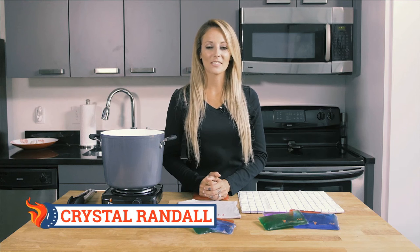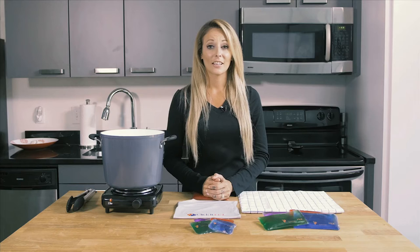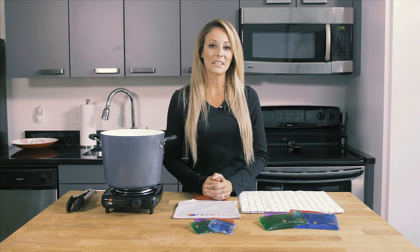Crystal Randall here to show you the boiling process required to return Click It Hot products to their liquid state. To start, you will need a non-stick pot. If you don't have a non-stick pot, you will need to wrap the Click It Hot pads in a dish towel to prevent scorching.